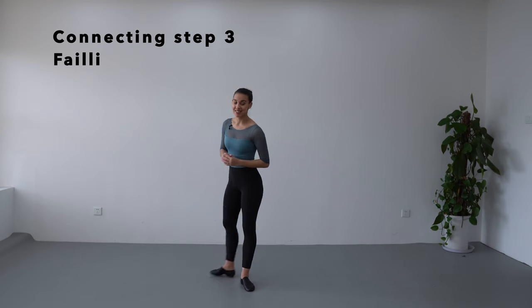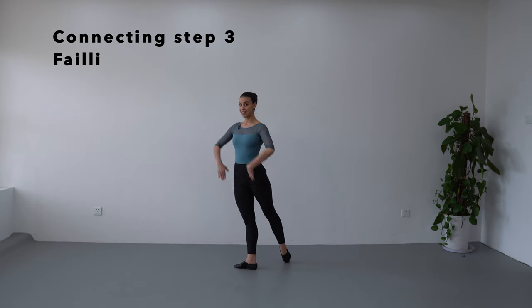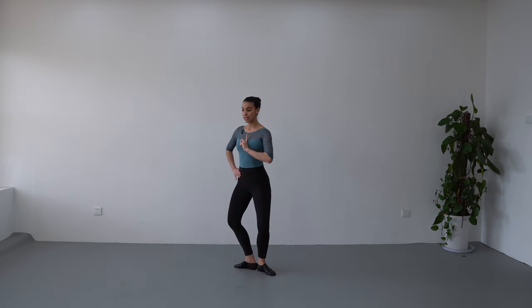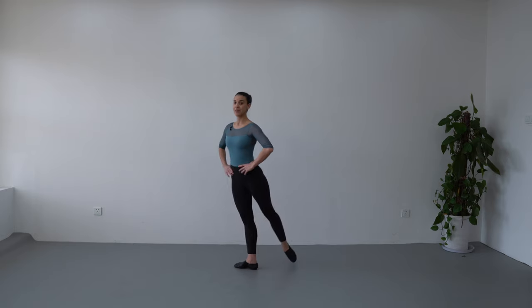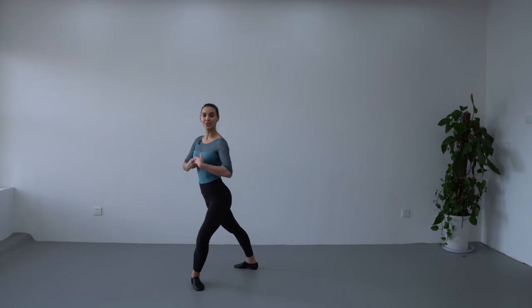Our next connecting step is going to be faillé. From épaulement, battement tendu to the back, hands on the hips, we are going to do demi-plie in first position. And now we are going to transfer our body weight over the action leg forward and this one is going to stay bent — it's going to stay in demi-plie. That's how we're going to do faillé. Once again: battement tendu, épaulement, demi-plie in first position and continue to transfer body weight until we finish croisé.